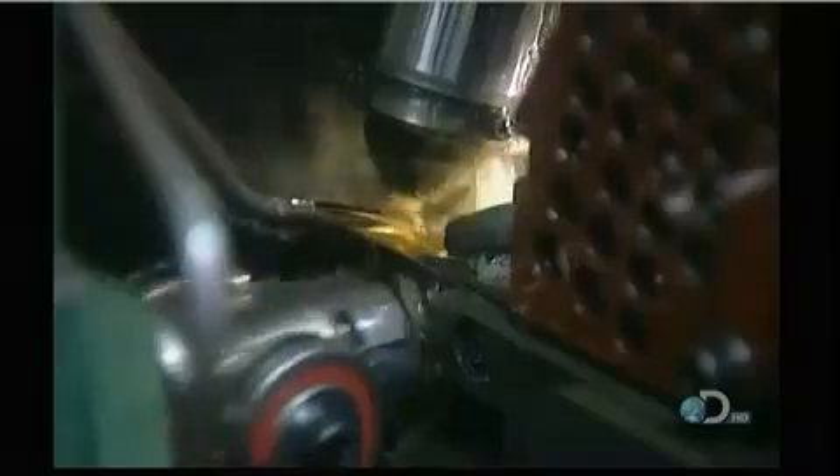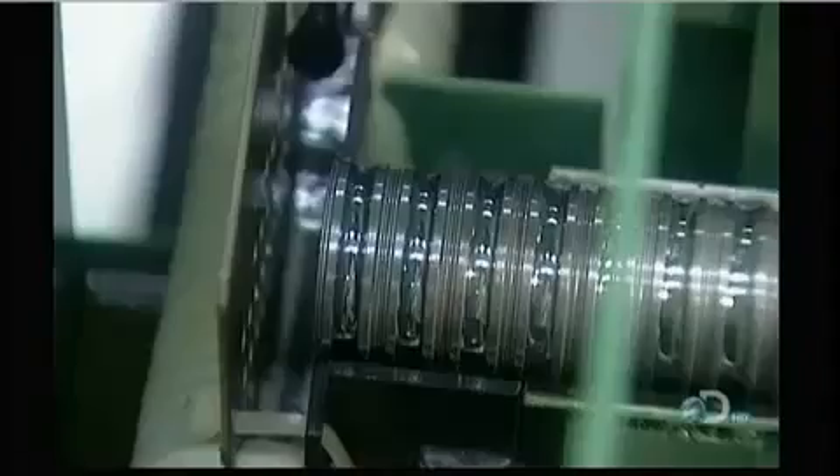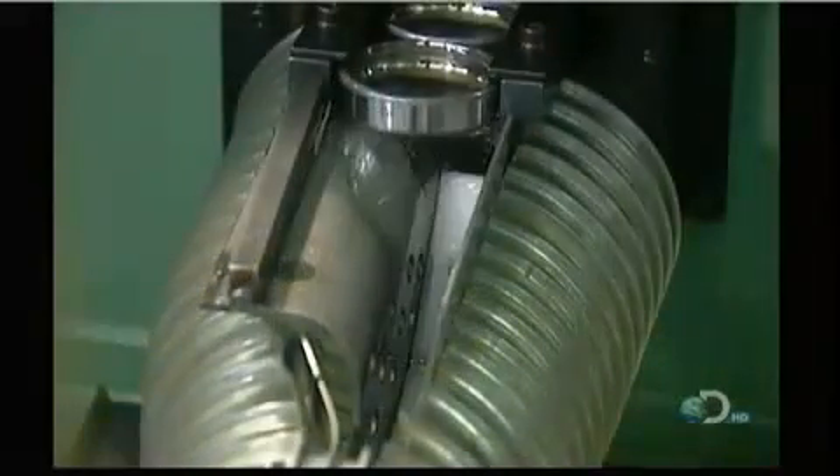Now the rings go for polishing. An abrasive stone lubricated with oil polishes the steel surface until you can see a reflection — here's the before and after. Next stop, washing: they coat the rings with thick oil and a fine stone grit, then clean the raceways with kerosene.